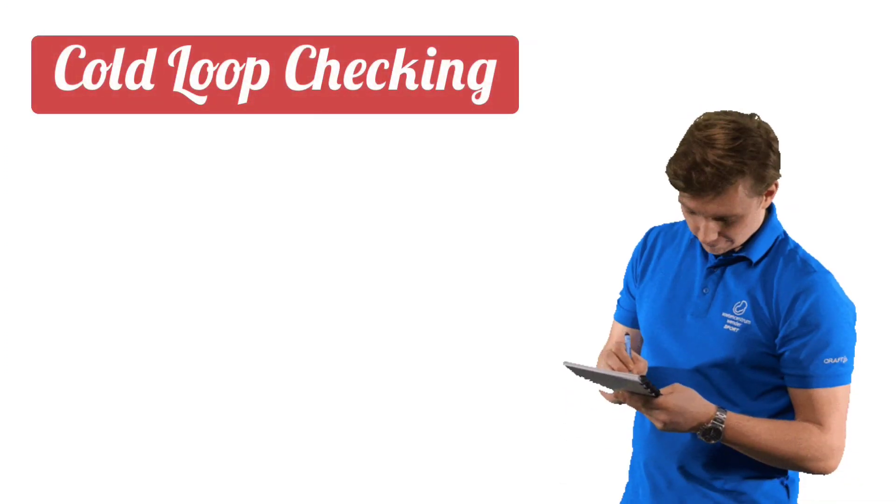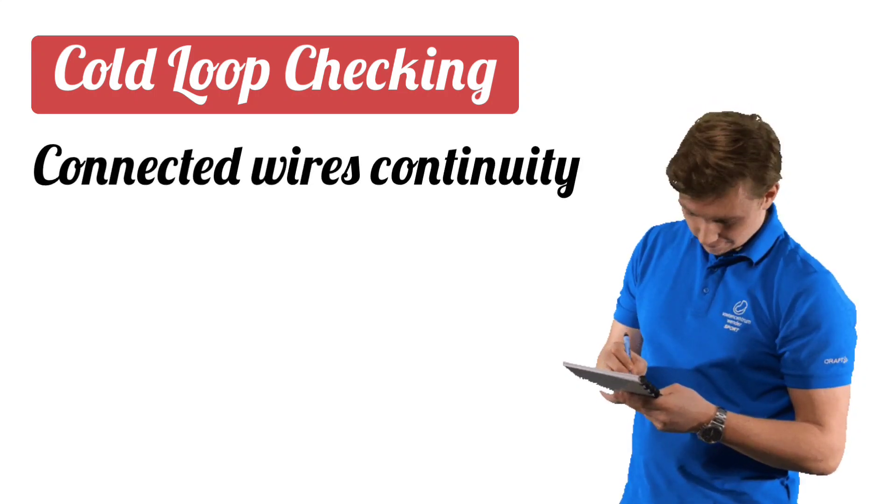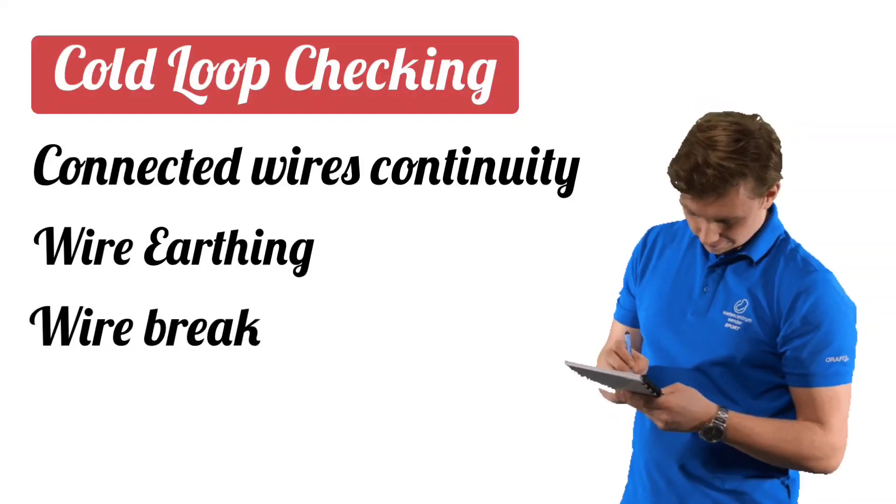Cold loop checking means checking the continuity of connected wires, checking the earthing, and checking whether any wire is open circuit or not.